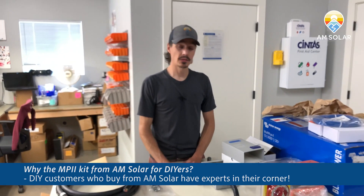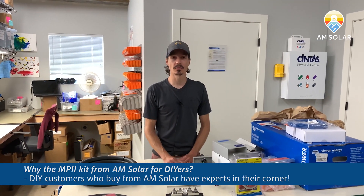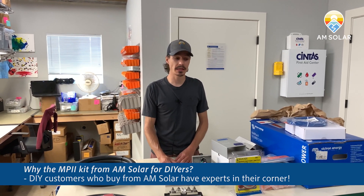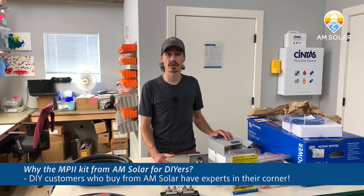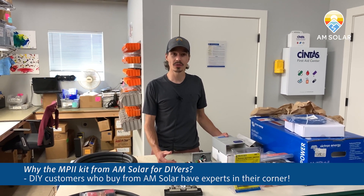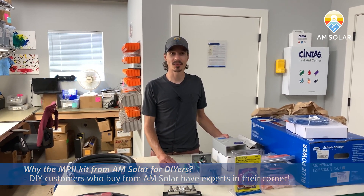Once that's all in place and you have your AC input wired up and your DC, you are ready to have a full pass-through 50 amp system. If you have further questions or would like to purchase one of these kits, feel free to contact us or go online and we will walk you through how to get it. Thanks for watching.